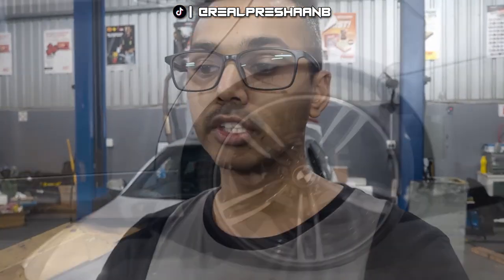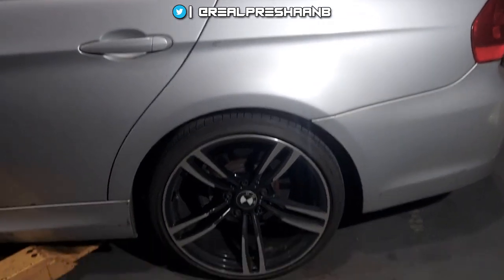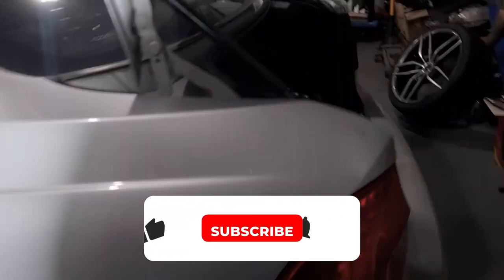Welcome back to the channel guys, welcome back to another video. Today it is the first video in the new shop — I'm super excited to be working in here. It's a new start, a new change for everything. So I'm starting off by doing things right, and it is about time to adjust the suspension in the car. We're going to be tackling the rear shocks. Right now I've got the car ready to go up in the air. There are a couple of things we need to do to prepare. First thing — we're going to remove all of the carpet liners.